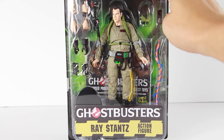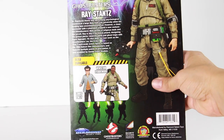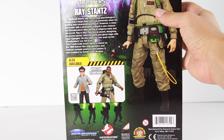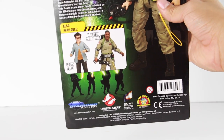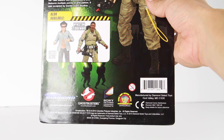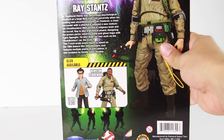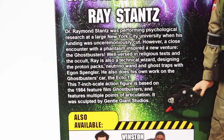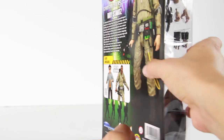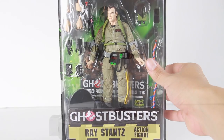The figure comes with a lot of accessories. On the back, the other figures available are Louis Tully and Winston Zeddemore. You have a picture of Ray Stantz and all the Ghostbusters at the bottom with their proton packs. It says Diamond Select Toys, Ghostbusters, Sony Pictures, and there's a little read-up on Ray Stantz. Feel free to pause and read the description. That's pretty much the packaging.